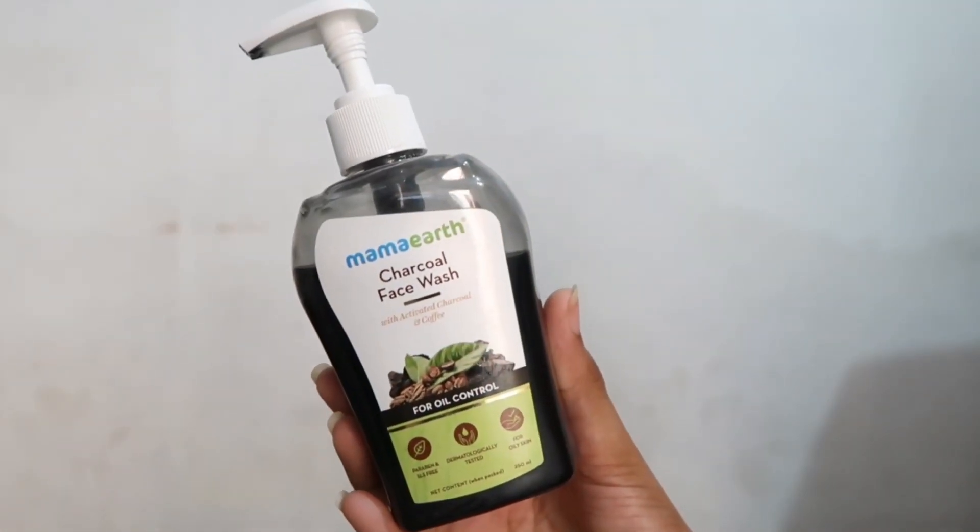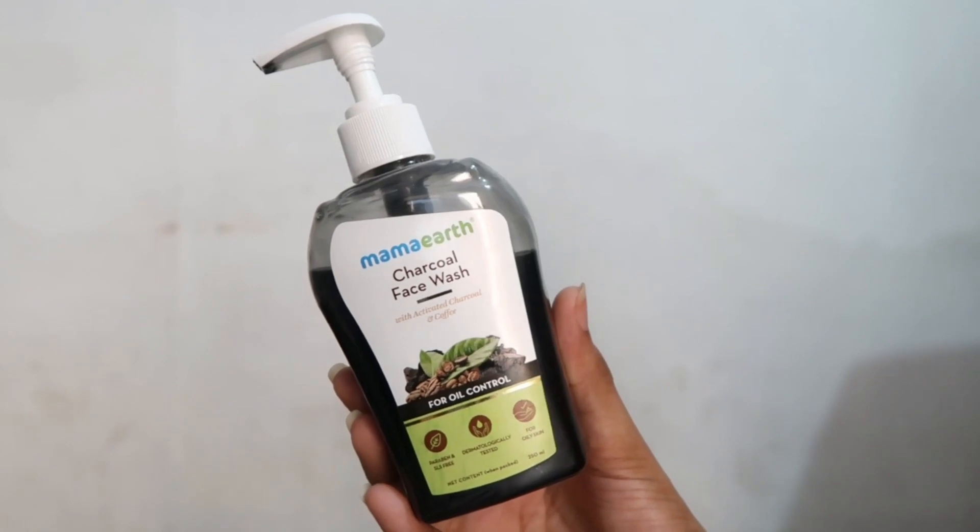So guys, the first step is face wash, because keeping your face clean is very important. I am using this face wash — you can use whatever face wash you like. So I have washed my face well.